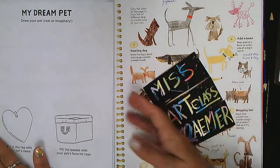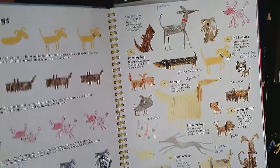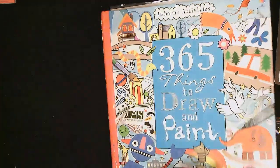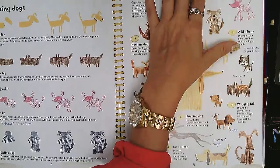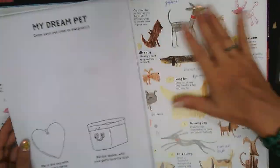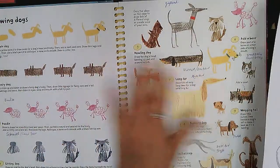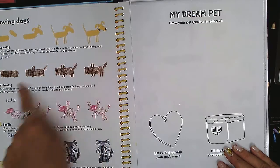Hi class, so we learned a lot about how to draw different dogs and different pets, and now we're ready to look at our book again — our 365 Things to Draw and Paint by Usborne Activities. Today we're just going to be thinking about our dream pets. We may have had some practice drawing dogs and cats in class, and now we are ready to draw our dream pet.